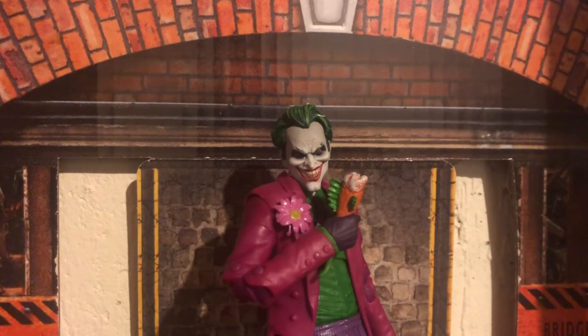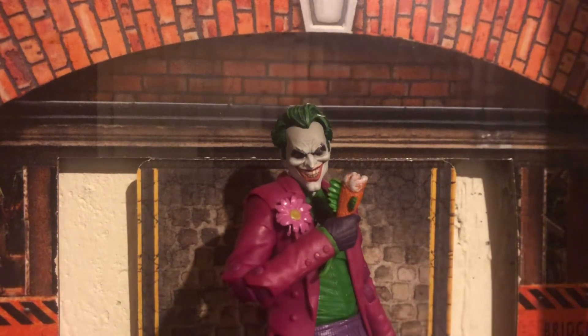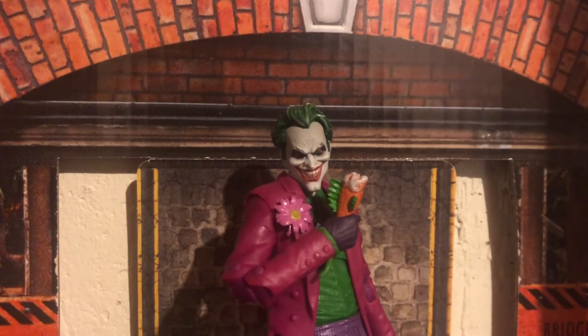Everyone should get this guy. The store I went to had six of him — didn't have anyone else in the wave, but they did have six of this guy. So pick his ass up, he's not gonna be hard to get. He's totally worth it. This is the Joker you want — if you're only getting one Joker, get this one. Enough said. This has been your Immortal Hellsicker. Please like and subscribe and share with your friends that are interested. Goodbye.